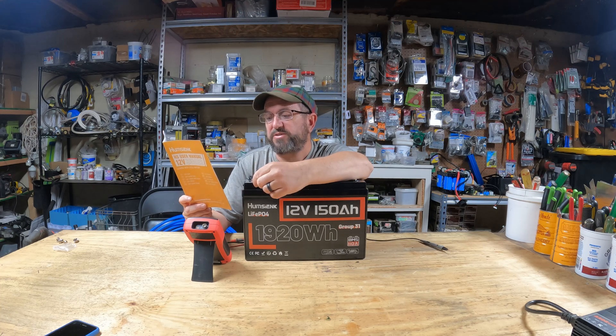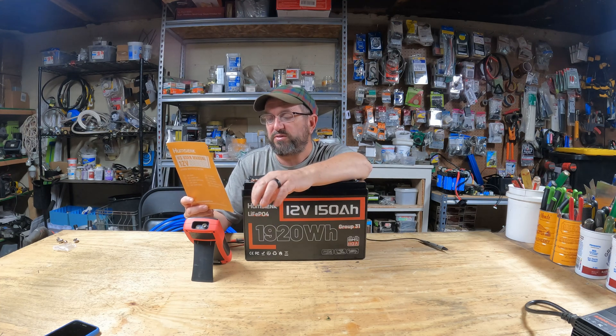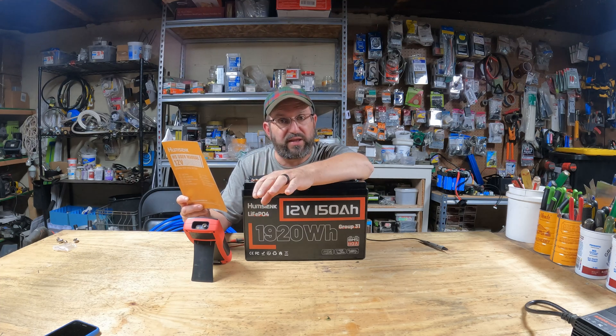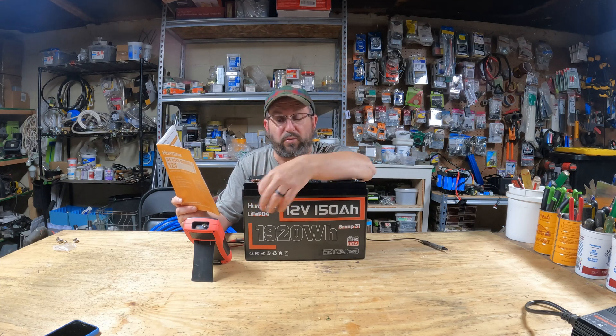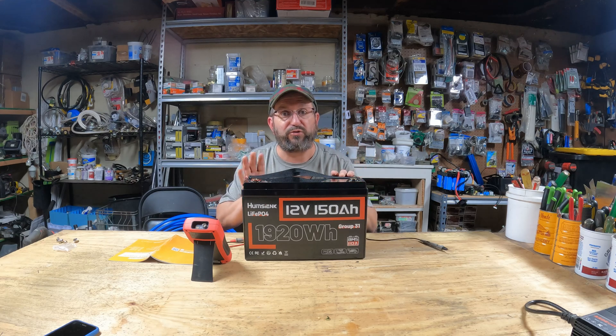It says it can do a maximum discharge current of 110 amps and overcurrent discharge protection of 300 amps. So I really want to jump into that testing and see: can it do that? How well does it perform? I'm going to charge it up quickly and we're going to see what this battery can do.